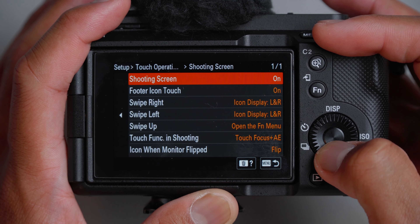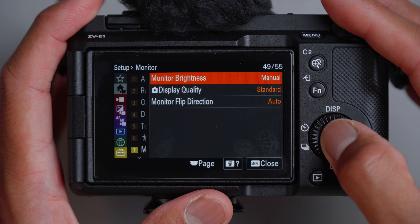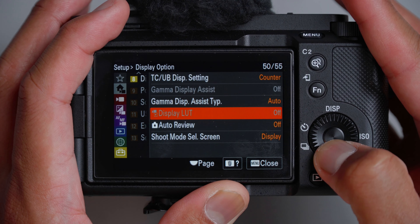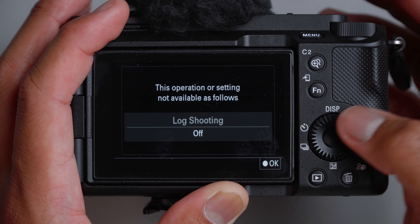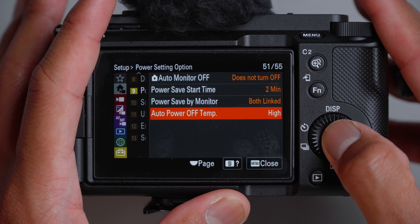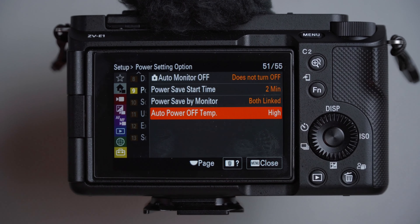Touch operation on shooting screen: left as configured. Playback screen left on. For monitor brightness, I have it set to manual indoors — on a sunny day you can use sunny weather mode, but it'll consume more power. Display quality: leave on standard for battery management. For monitor flip, leave on auto. Auto monitor off: does not turn off. Power save start time: I leave it at two minutes — I often forget to turn this thing off. Auto power off temperature I set to high so the camera can tolerate as much heat as possible and capture the moment.